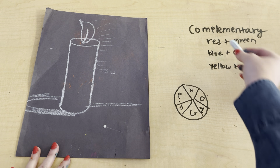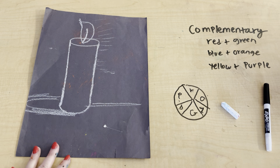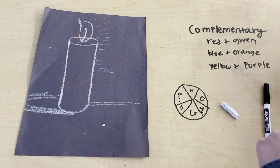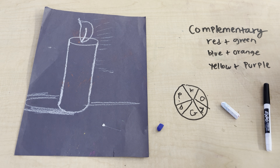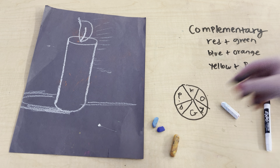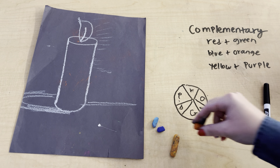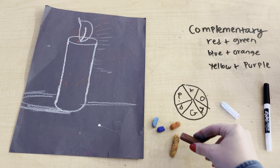Next, you choose your colors. For this one, I'm going to be doing blue and orange because I already have some sticky orange right here. So I'm going to be using dark blue, light blue, light orange, and dark orange.